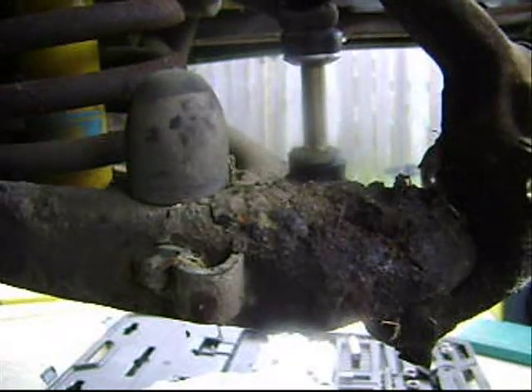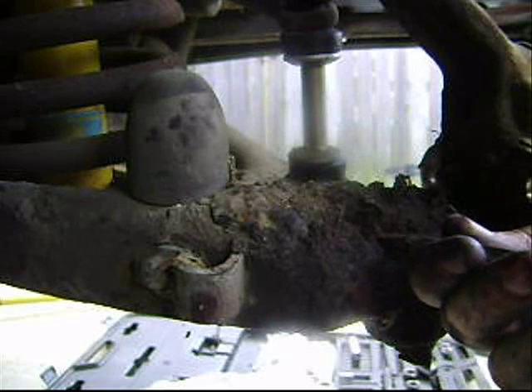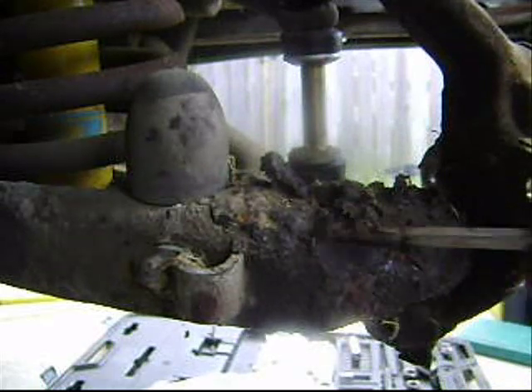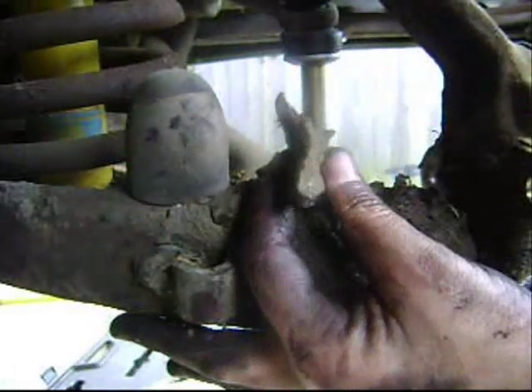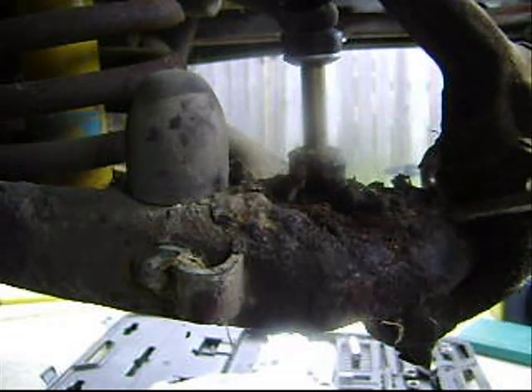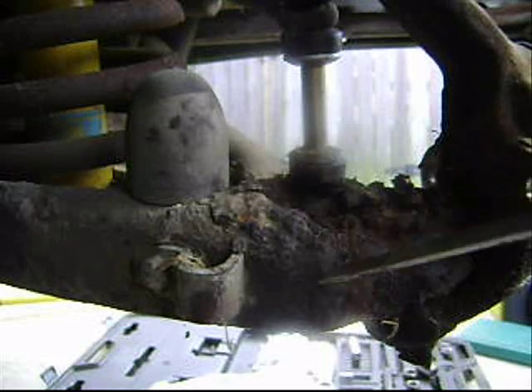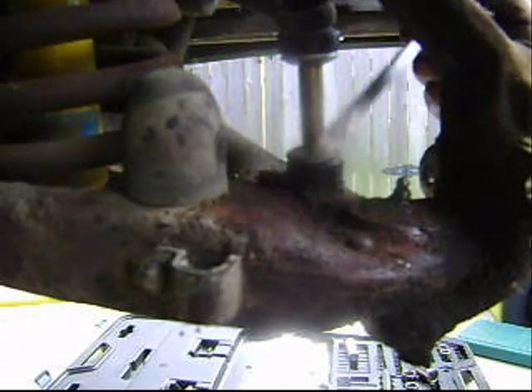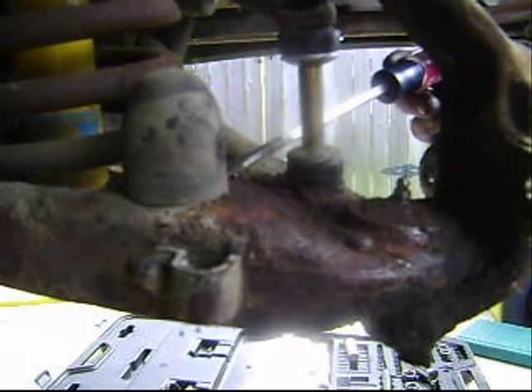To give some idea of just how thick this 40-year-old road grime is — look at that, it's got to be a centimeter deep. That is crazy. All this is going to get cleaned up. I think I've got most of it chiseled away, but I'm still going to be cleaning it once I get it pulled out.